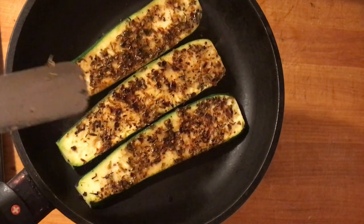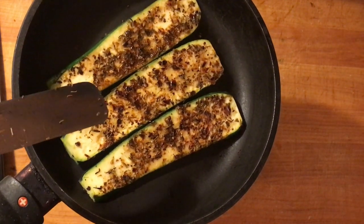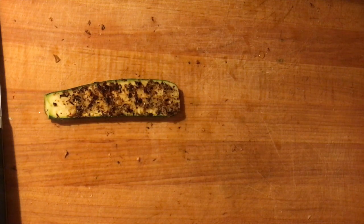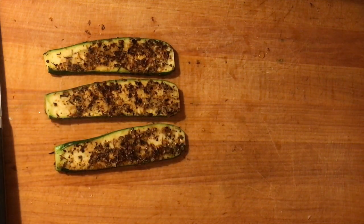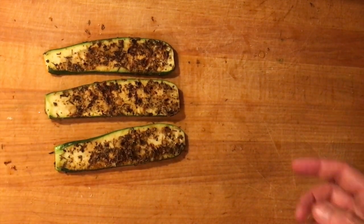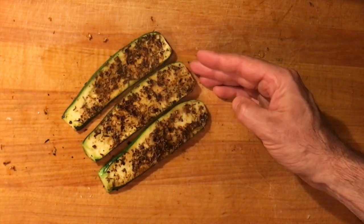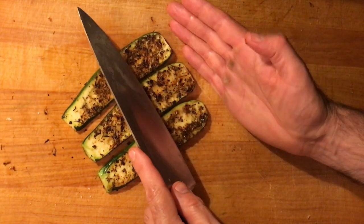There we go — finished blackened zucchini. I'm going to put them right here and show you how I'm going to present them. I'm going to cut these on a bias and then plate them up so they look really nice.